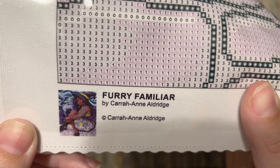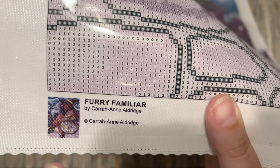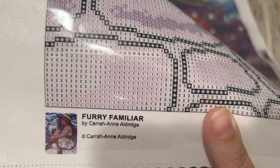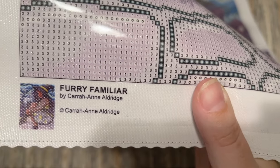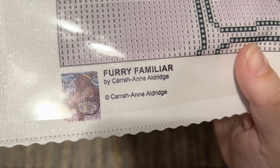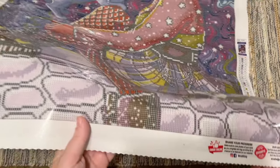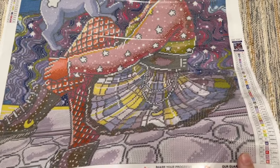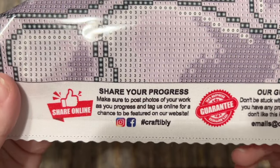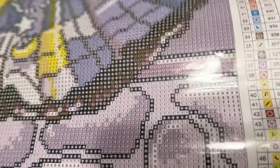At the bottom of the canvas you'll find the title, the artist name Kara Ann Aldridge, and a copyright symbol, which I'm always going to point out. This means the piece is legally licensed — like all of Craftably's kits, it has been licensed from the artist, meaning Kara Ann Aldridge has both given permission for the use of this artwork and is being fairly compensated for it. That is really incredibly important to me.